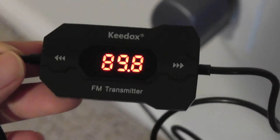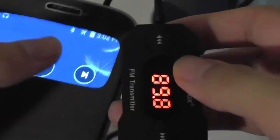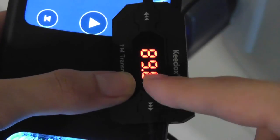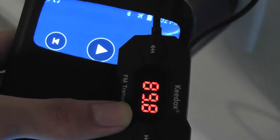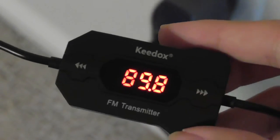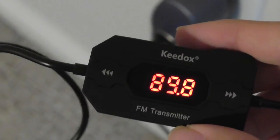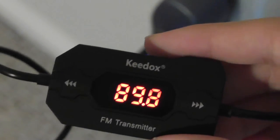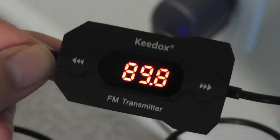The 3.5mm jack end plugs into your phone, and then you change the channel on your car's FM radio to match what's displayed on the unit. In this case it would be 89.8, and then the sound playing through your car's audio will be the music from your phone or MP3 player. I found the technology to be pretty interesting and it works well. Sound quality is actually more clear and crisp than you might expect — despite using FM radio rather than Bluetooth, it was actually pretty clear.